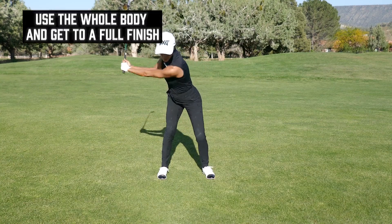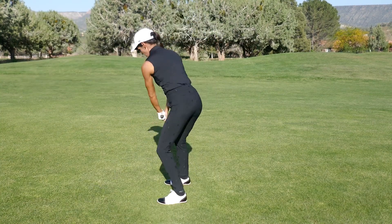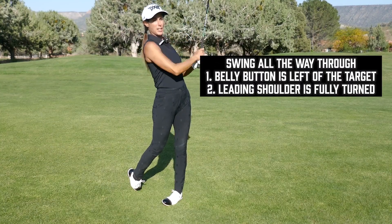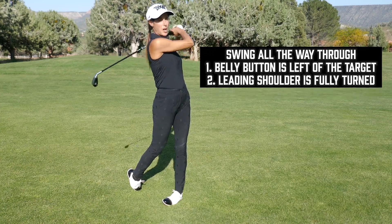You really want to use your body and get to a full finish. You are the target — you've got to swing all the way through. Your belly button should be left of the target and this shoulder is wrapped all the way around.